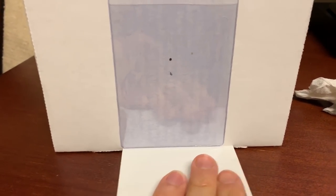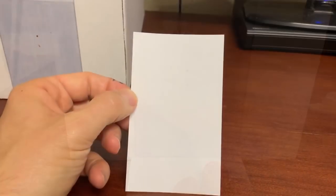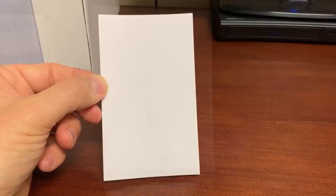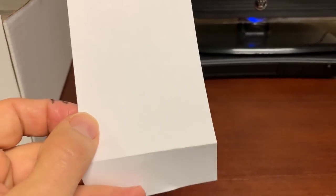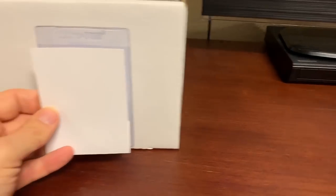Then you want a three by five index card and you want to fold the bottom of it about a half an inch down. Once you get the index card folded about a half an inch or three quarters of an inch down, you want to label it, but you don't want to label it too high because you don't want the label to exceed the lid cover. So I'm going to label this index card.